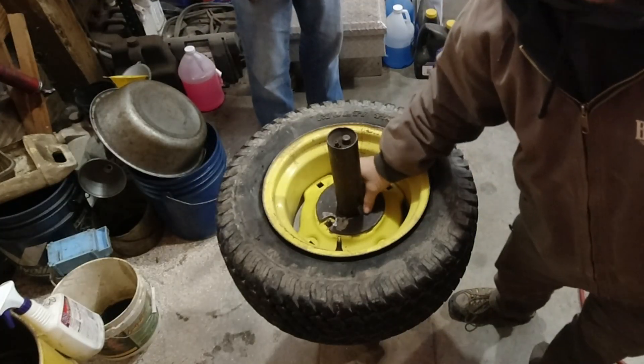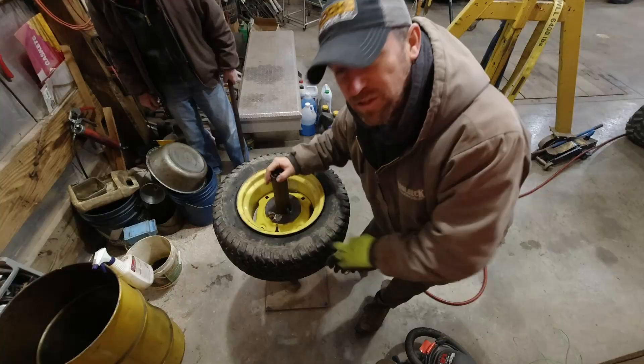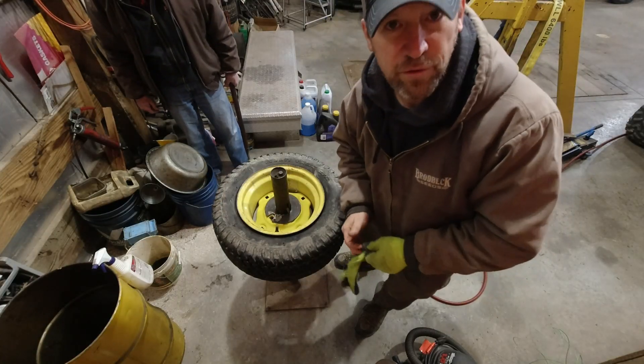The tire changer has two little cogs that hold the wheel down in place, so you can have it locked in position while you take the tire off the rim.